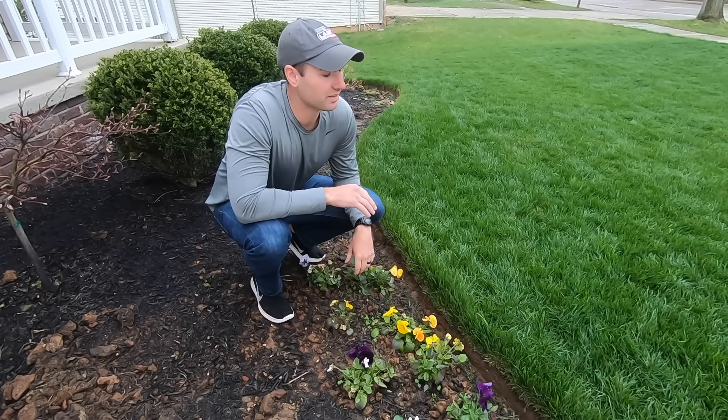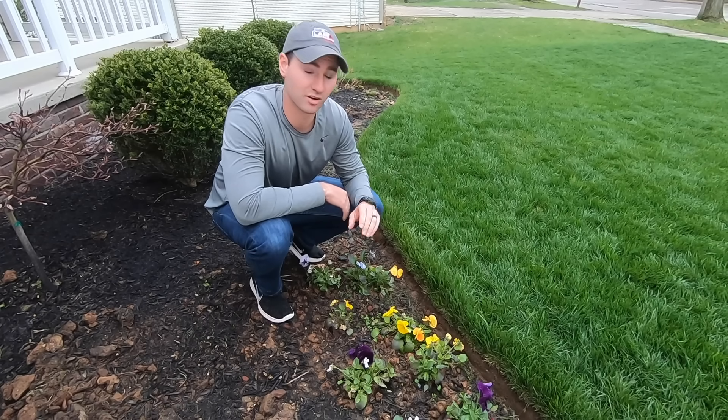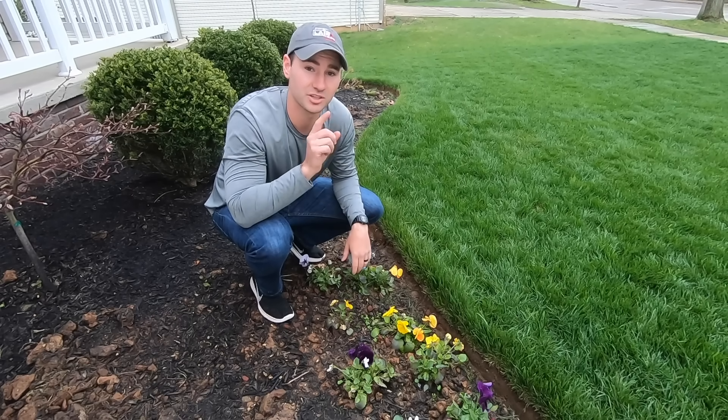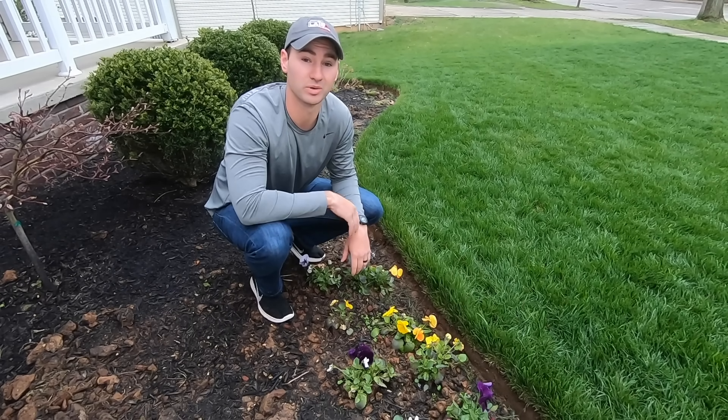In my opinion, there is nothing that separates a nice lawn from a mulch bed better than a nice, clean, deep, natural edge. Today I'm going to show you how I achieve this look with a simple tool you can find from your big box store.